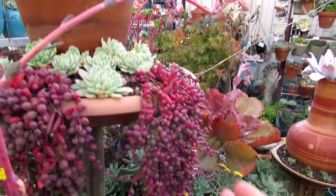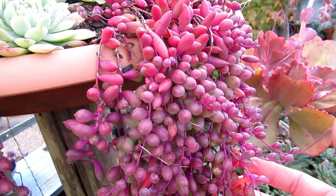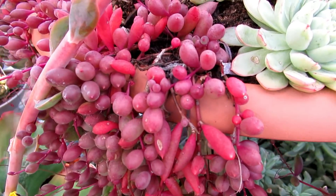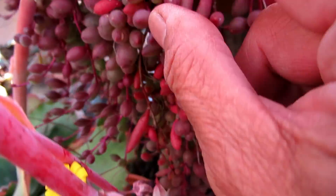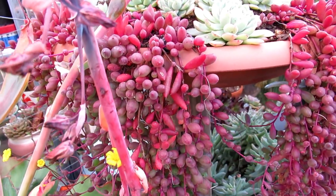This Orthonacopensis — the Ruby Necklace — look how nice and plump and delicious looking they are. See even this one on the other side here — look at that, it's like grapes. They're quite fat, really big plants now. Well, the leaves have gone really, really chubby.